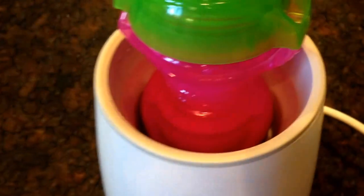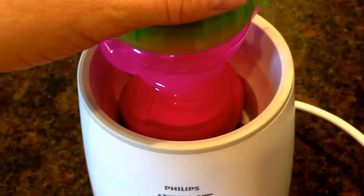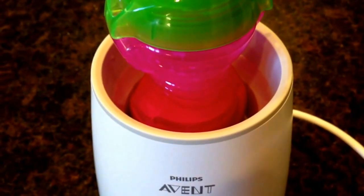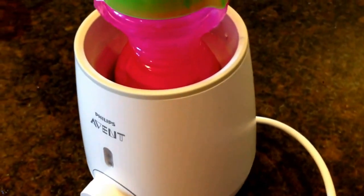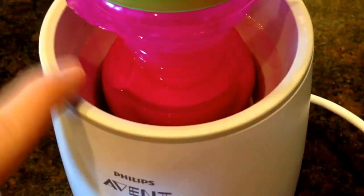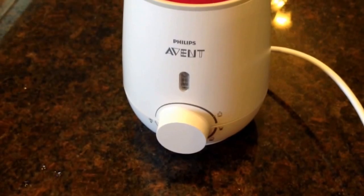A lot of people ask about the water — how much water do you put in and if you change it every time. They suggest that you do change it every time, but to be honest most parents might not have that time or maybe you forget, so it's not that big of a deal. We would wait at least a week sometimes before we change the water. It's not a huge concern because the water is not touching the inside contents. Just make sure that the water is above the milk line — that is really important. These bottle warmers also do baby food, which is good to know.